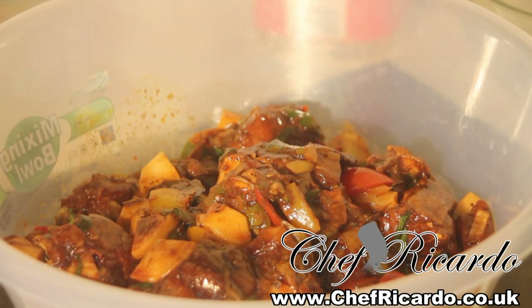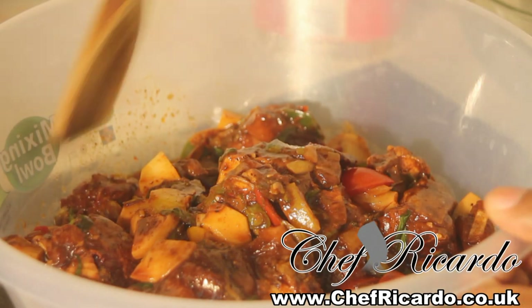Welcome back to Chef Ricardo Cooking program. Today we're going to show you how you can make your own Jamaican brown stew chicken. My brown stew chicken is different from every other brown stew chicken in this whole world. This is the full recipe — really nice and beautiful brown stew chicken right here, as you can see.